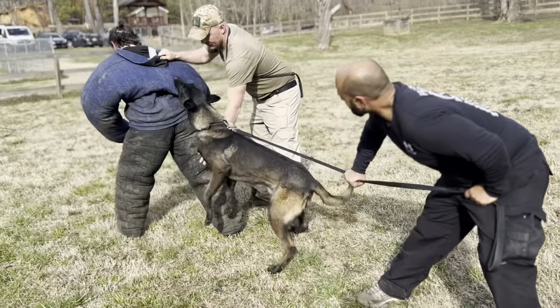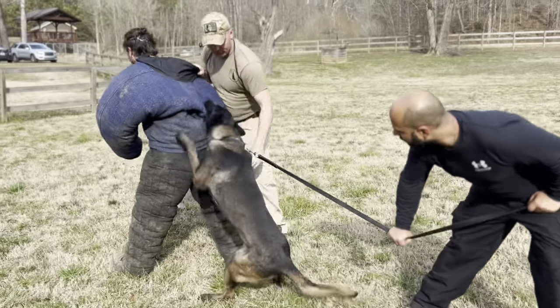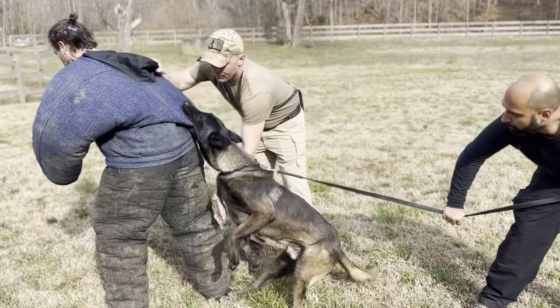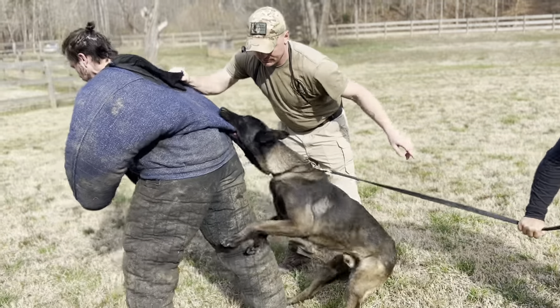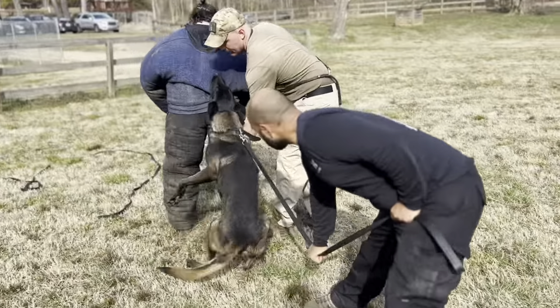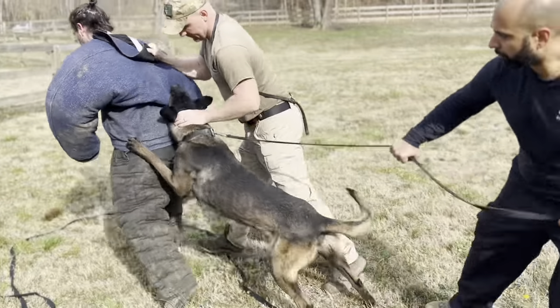During the bite process, when we're teaching dogs to bite, we want to encourage them to bite deeper to get that full mouth bite. We do this using opposition reflex. When we're developing the bite with our bite dogs, the target behavior we are trying to instill is to bite deeper — get that full mouth bite. What it should look like, when you look at the profile of the dog on the actual bite, there should be no sunlight or space between the back of the dog's mouth and the suit.